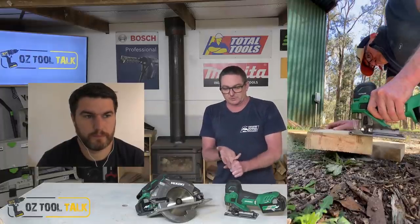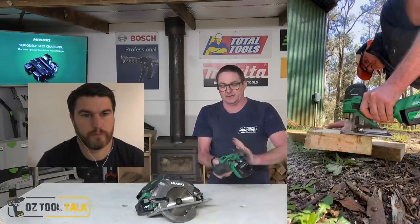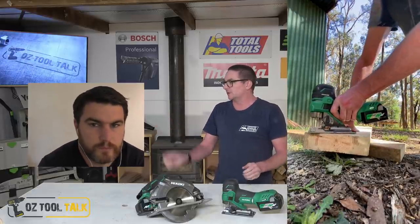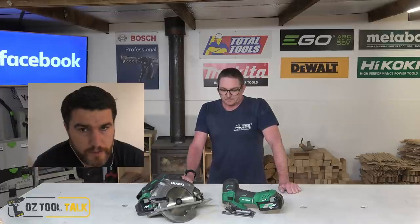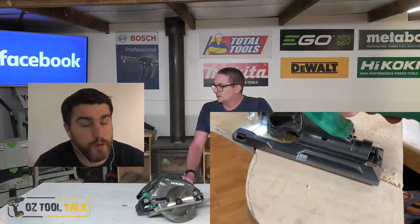It cuts fine, the oscillation mode is absolutely fine. It's got an Allen key tucked in the back to change the bevel angle of the base. All that's fine. It just doesn't 100% work for me, and Duano, you were the same. Barrel versus D-handle, or top handle, is a very divisive subject when it comes to jigsaws, and I've been a massive believer in the D-handle ever since I've owned jigsaws.